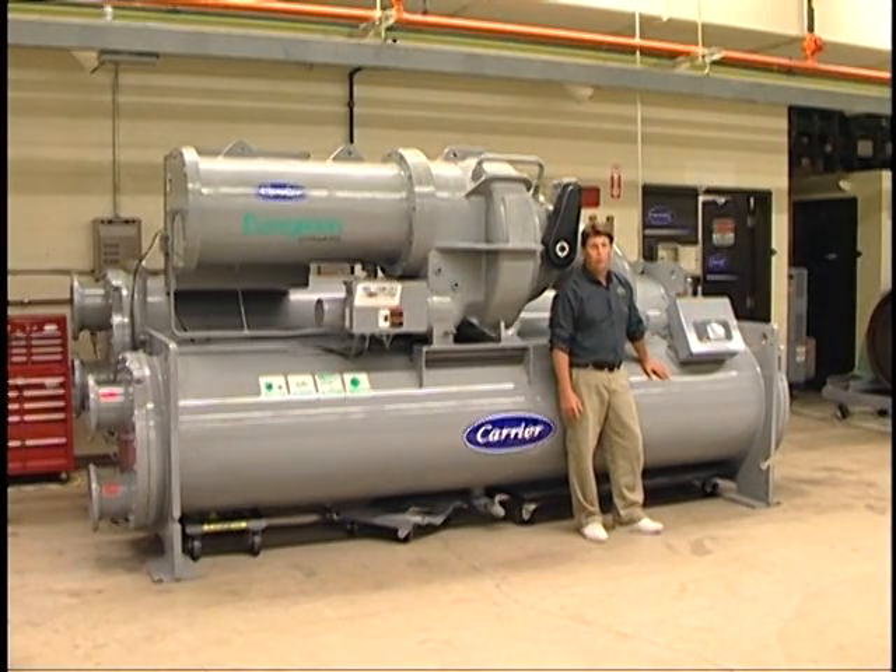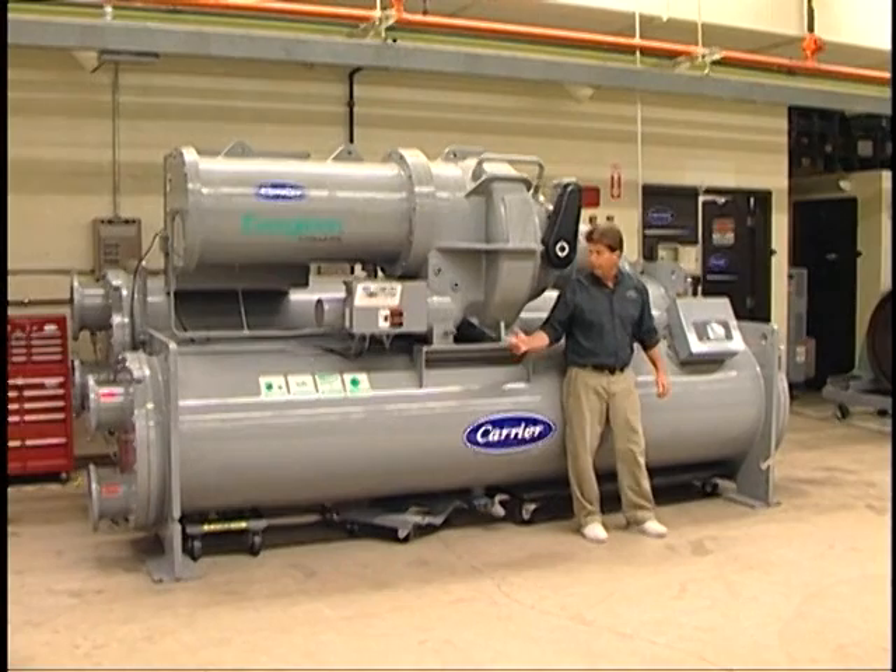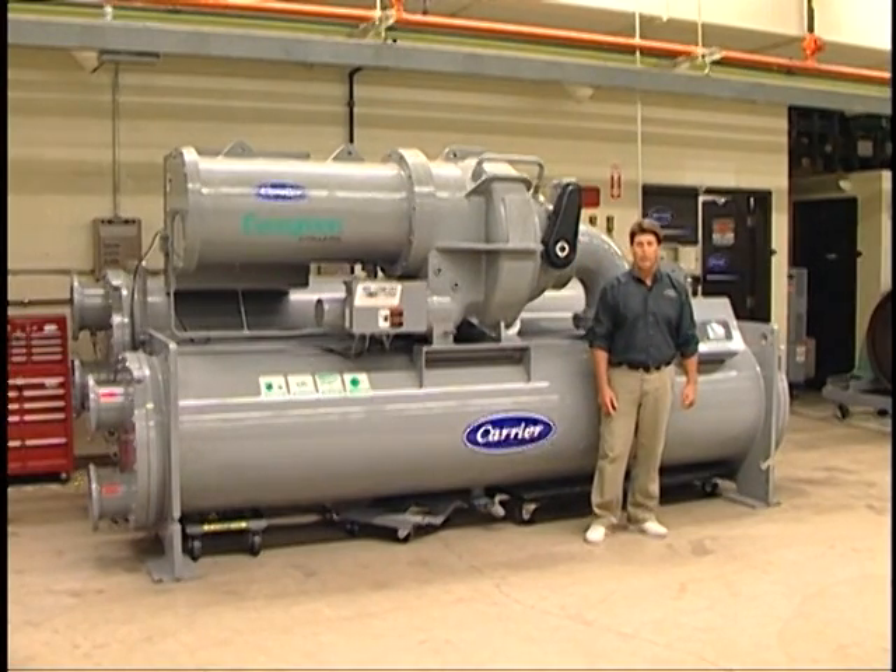This chiller comes up to approximately 1,500 tons in capacity. This one in particular is a frame 4, about 900 tons. So there you have it — a brief overview of Carrier's 19XR/XRV centrifugal chiller.